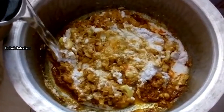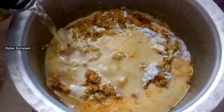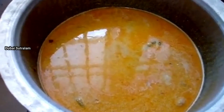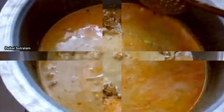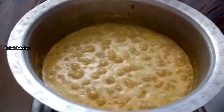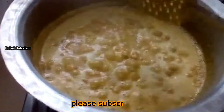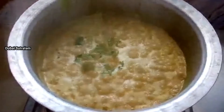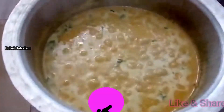Add 2 glass studs. We put it in for 2-3 minutes. We add it in a very tasty way.